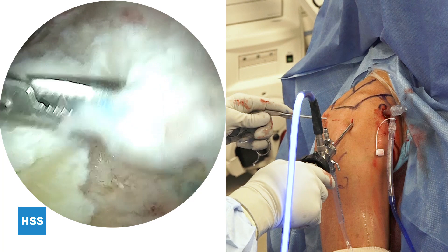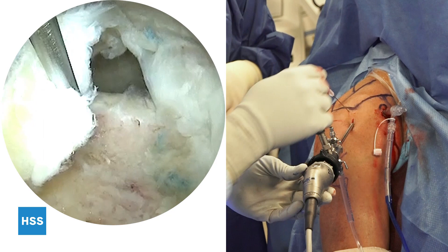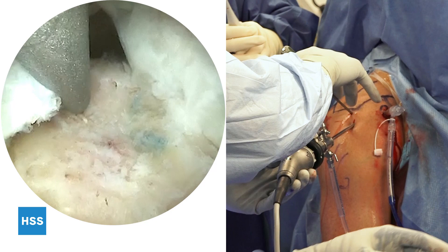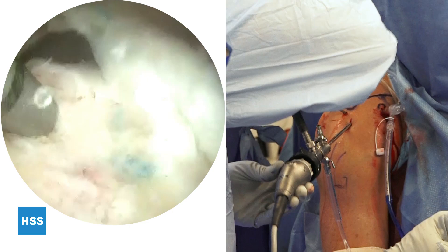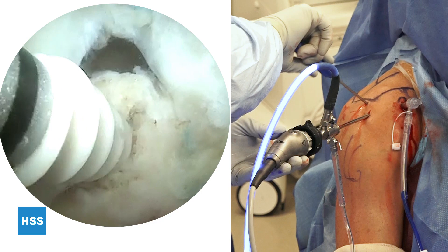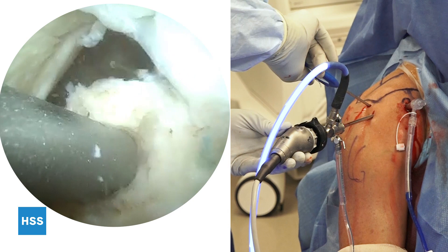Now I'm going to place the anchor. This is the medial row anchor, placed through a percutaneous puncture on the lateral aspect of the acromion. This allows a proper trajectory at the so-called dead man's angle. It also allows for suture management as we proceed with the repair. Viewing through the anterolateral portal gives excellent visualization of where this anchor is placed relative to the articular surface and footprint. This gentleman's bone is relatively hard, so after the awl is used, the tap is used and then the anchor is placed. This is a triple-loaded anchor. Care is taken to ensure it is by the subchondral bone but does not violate the articular surface.